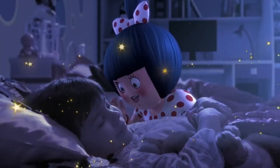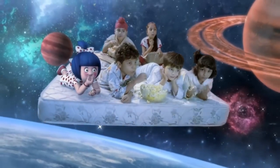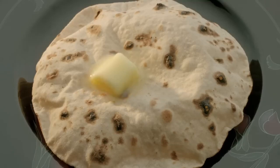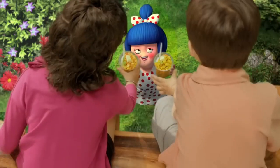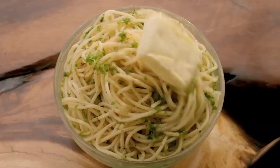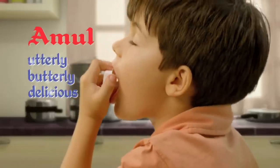Utterly, butterly, delicious! Swag hai, karakilu sabhi yummy khaane me yaha sab kuch hai tasty yummy. Duniya hai magic, saadho mele chan, drum atene favorite foods yummy. Utterly, butterly, delicious Ammu!